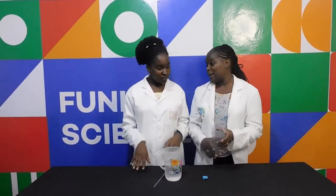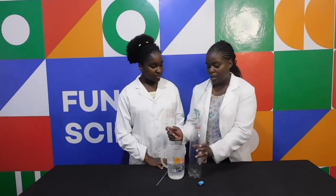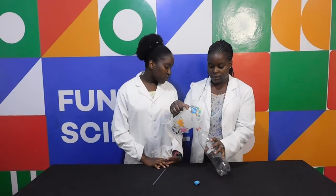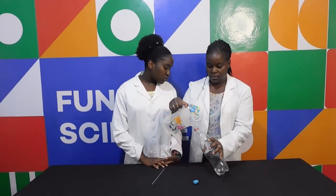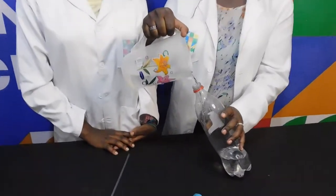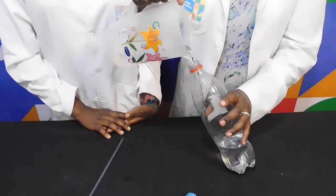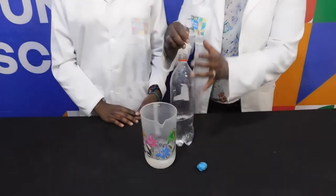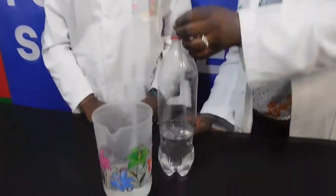So Nelly Welly, ready to start? We're going to do a simple experiment. I have my bottle here and we're going to pour in the water. You think that's enough water? Yes, let's see if the straw can reach it. Can the straw reach the water? Yes.